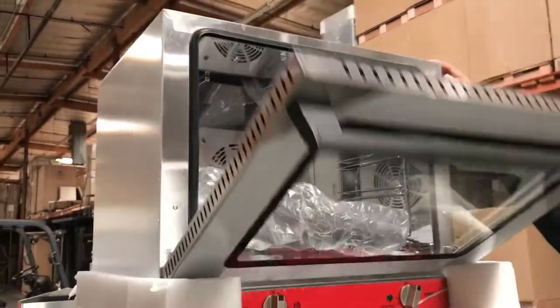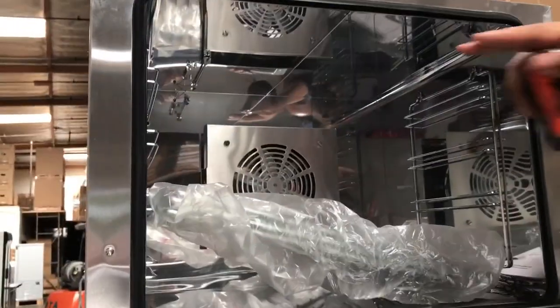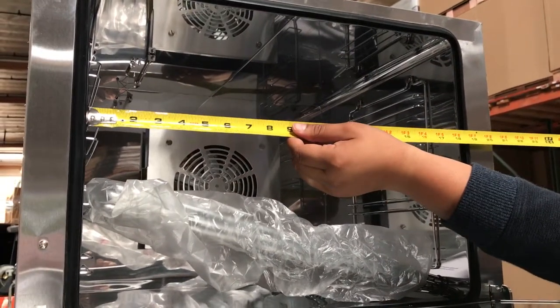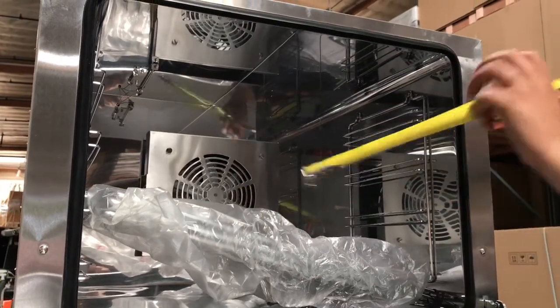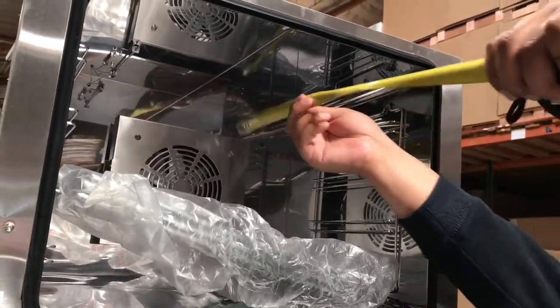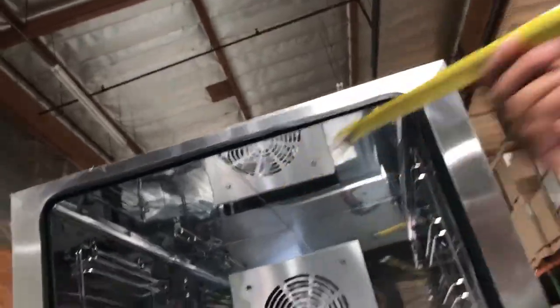I'll give you the inside dimensions now, and just to let you know this unit comes with four shelves that you can adjust. The interior dimensions are about 18 and a half inches in length inside, about 14 inches high, and the depth running from the back to the front is about 16 inches deep.